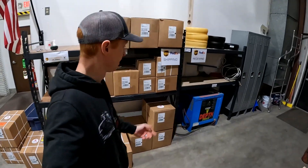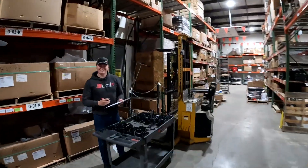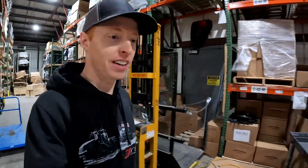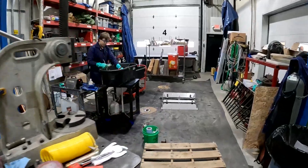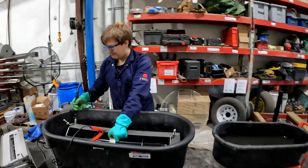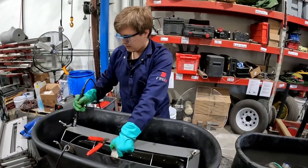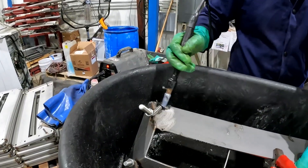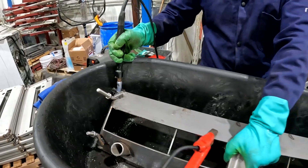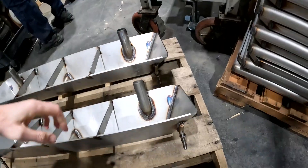We got Michael over here who came back from spring break a little early, so we're a lot thankful for that. We got Weston over here cleaning funnels — fun times. Yeah, that's quite a process, a lot faster than it used to be though.